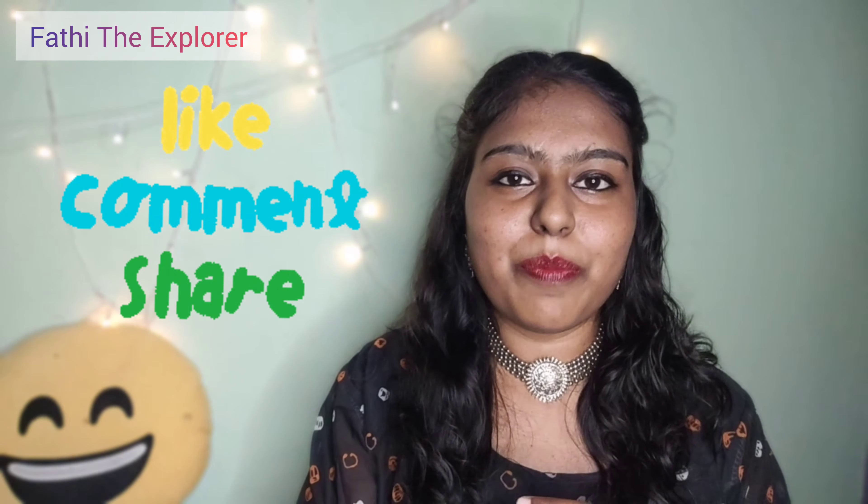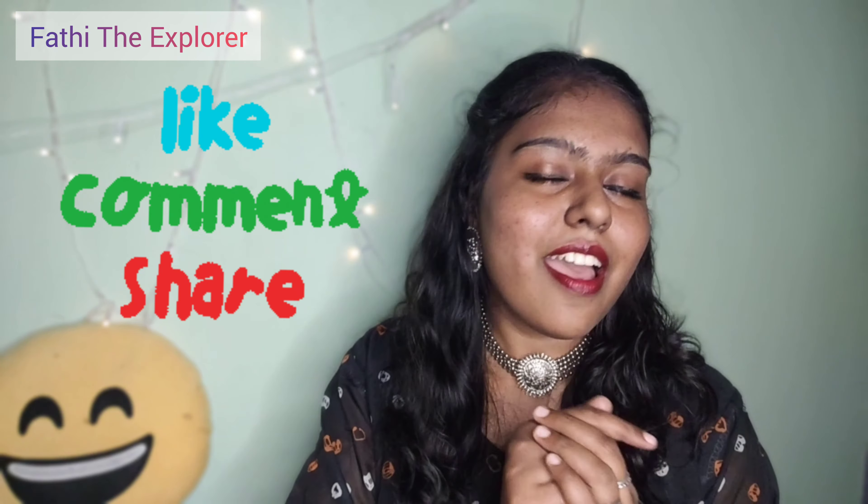Guys, this video is useful for you — whether you're going to college, office, or studies. These earrings are on trend, so I suggest you check out this page, the Earring Hub. Go and see if you'd like to purchase or if you want a gift. See you in the next video! If this video was useful, please like, share, comment and subscribe to the channel. Bye, be safe at home, take care.